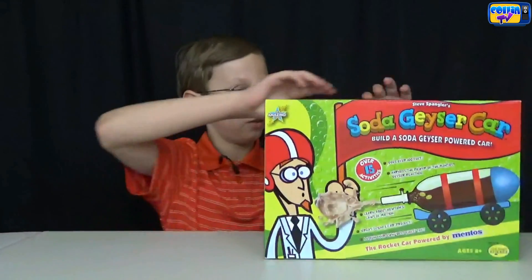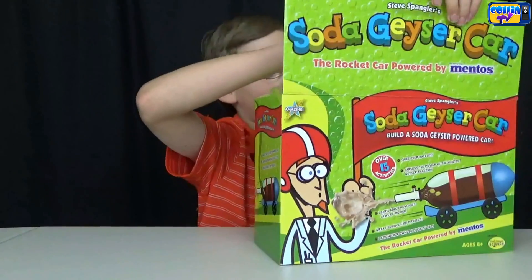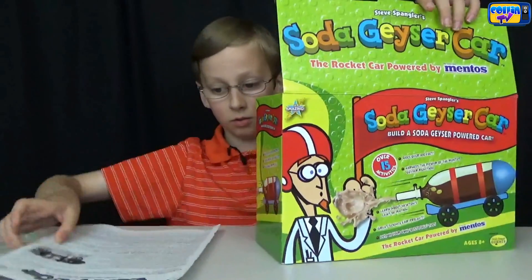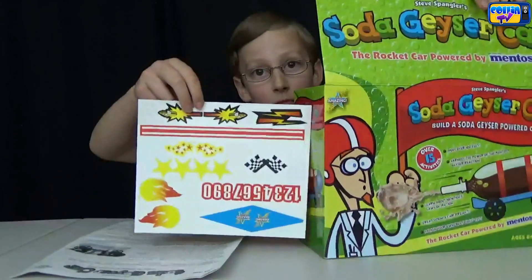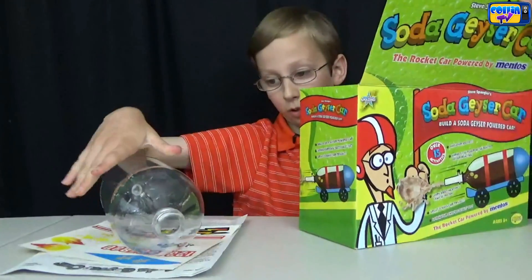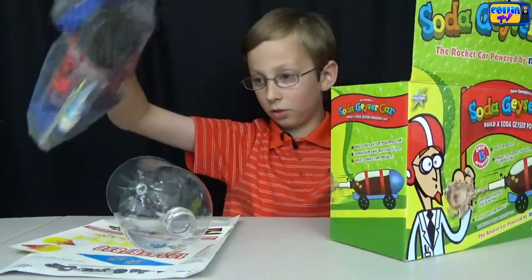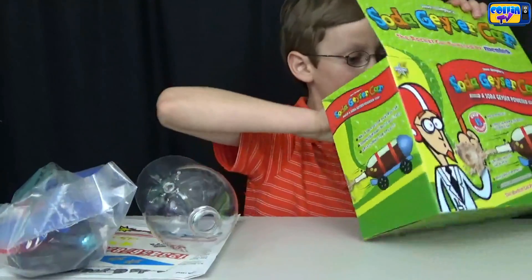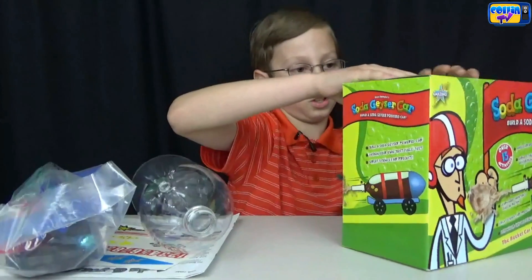Let's open it up. Here are our instructions, here are our decals, here's our two-liter bottle, our parts — and that's it. Let's put that to the side.